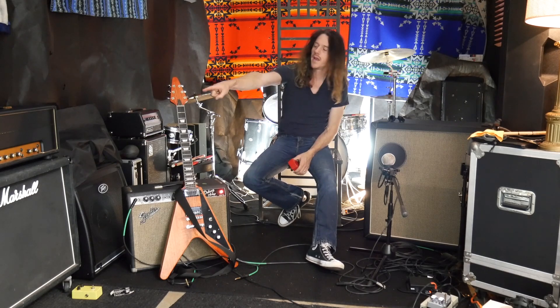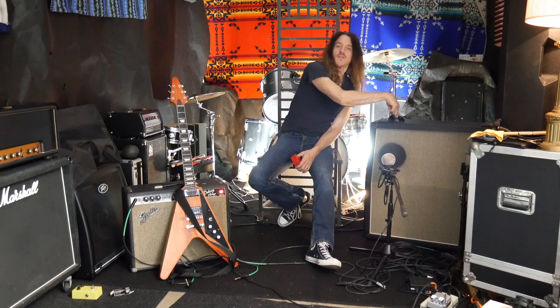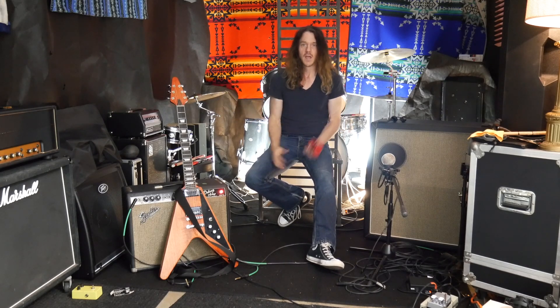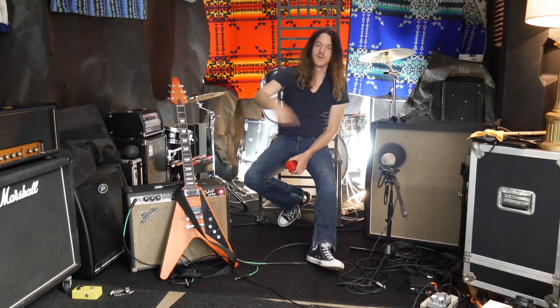My main rig that I've been playing is my 18-wide. I have my 18-wide head here. It goes on the 4x12, it goes on my new 2x12 that I just got — new to me at least. It's from the early 90s, a 1936 cab. In the studio I'm going to run both of them to record, and live I have that one or I have this one.